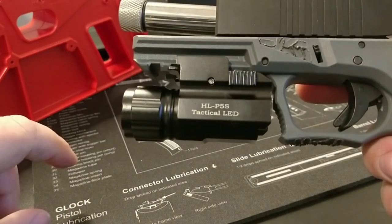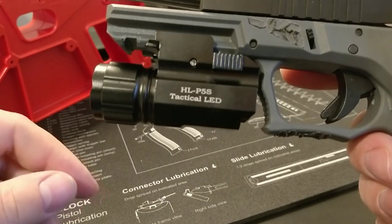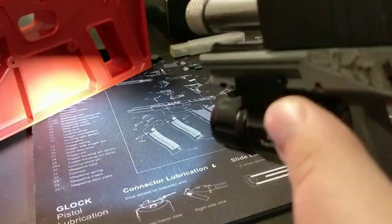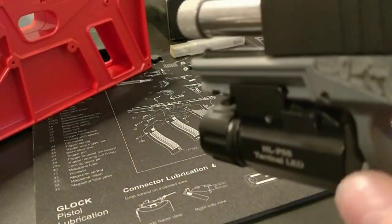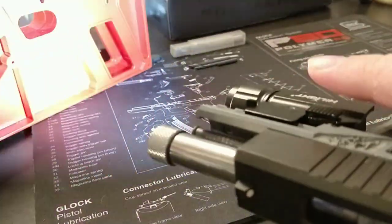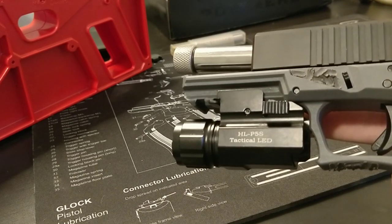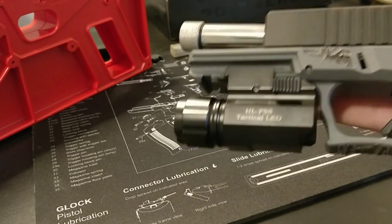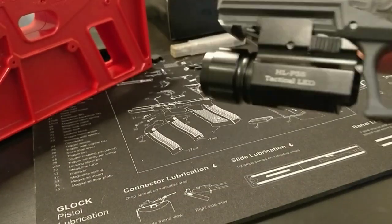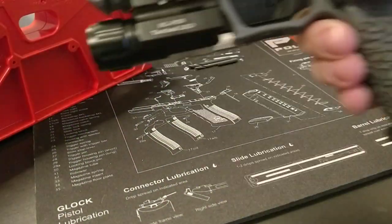The barrel is a Combat Armory stainless steel barrel, threaded half-inch by 28. This light is awesome — it's an AIMCON, I got it off Amazon. This one was $20, it's refurbished but like new — no blemishes, guaranteed to work. It has a click from this side to turn on, and you cycle it one more time and it goes to strobe. They normally go for about $30, but I got it for $20.